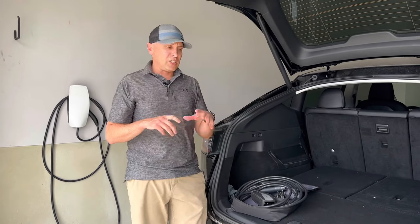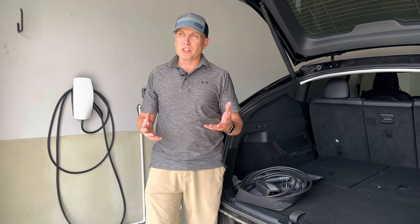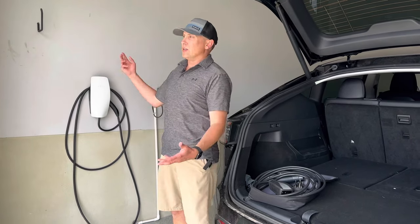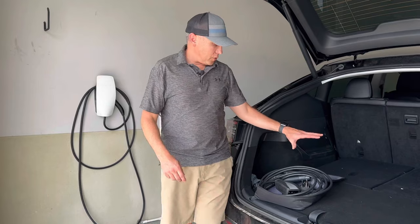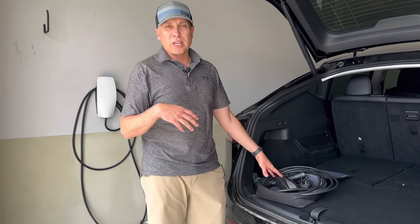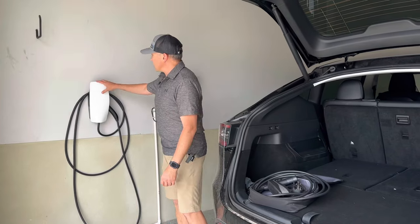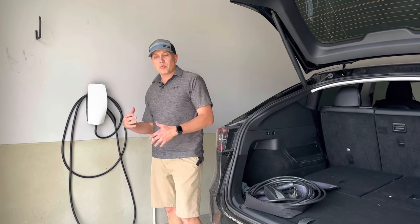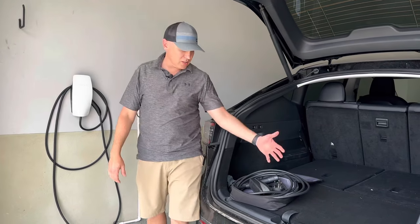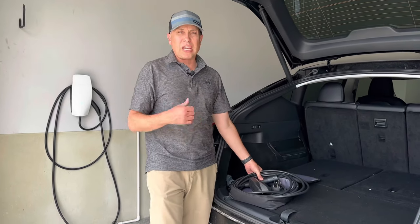One last point I want to make is both of these solutions require hiring an electrician — or you can do it yourself if you have the experience. I actually installed this myself and will leave a link to that video. Running the wire is the hardest part. Either way, if you get the mobile connector, you're still going to need an electrician to get the plug in your wall. If you buy the wall connector, you're going to have to hire an electrician to install it, and the installation cost is probably going to be about the same. So this is double the cost initially to buy, but the installation at your house is probably about the same for either one.